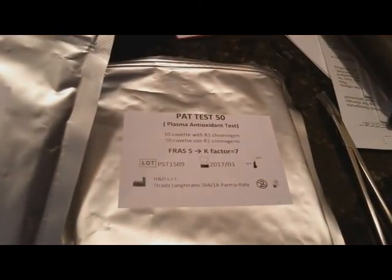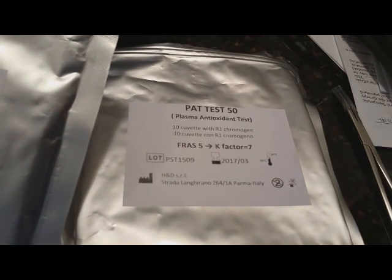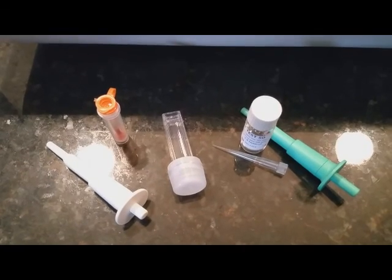Now we're going to do the antioxidant test — the PAT test. I've gotten out all of the supplies needed. The PAT test has its own separate reading cuvettes with its own correction factor — notice it says K factor is 7. We'll also need some micropipettes, a different reagent, and we've already got our blood sample, so let's go ahead and do that.